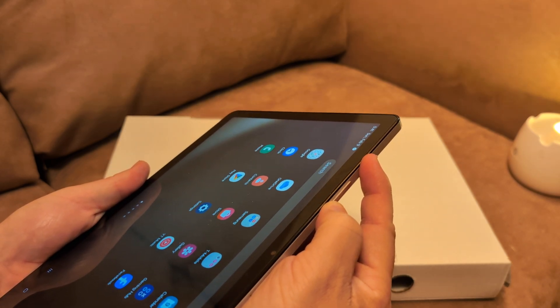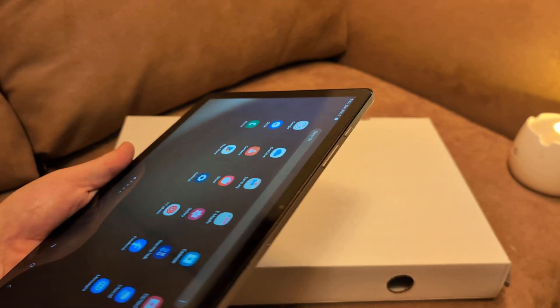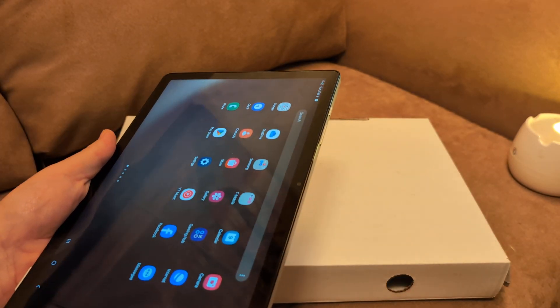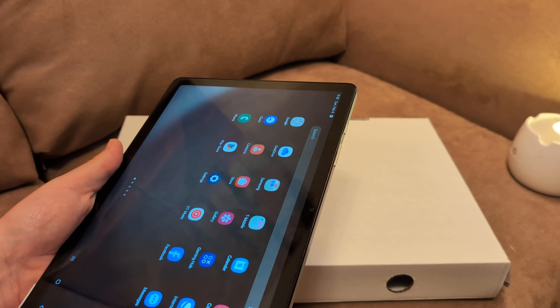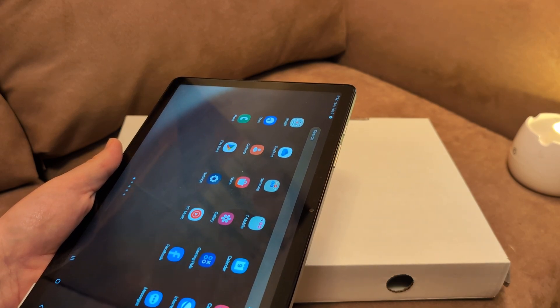Don't let go — just keep holding it down. You might see the logo, and then release. What that's going to do is shut down or force shut down any apps that are open. And that a lot of times will fix the problem.